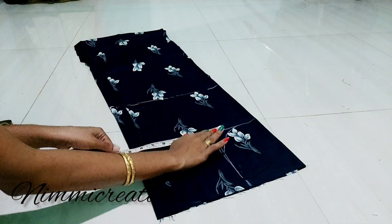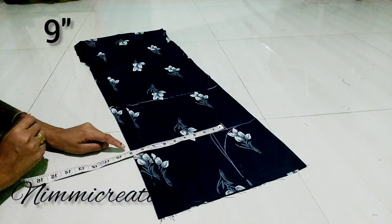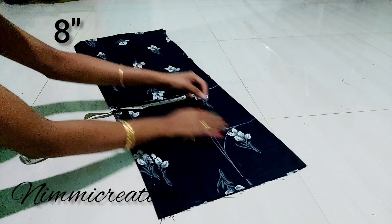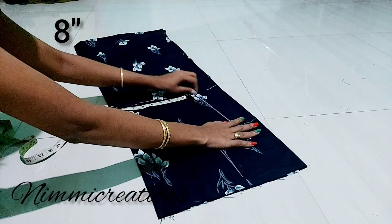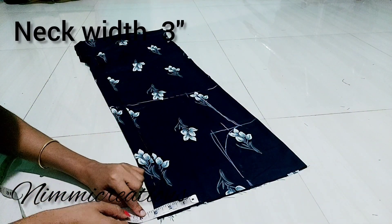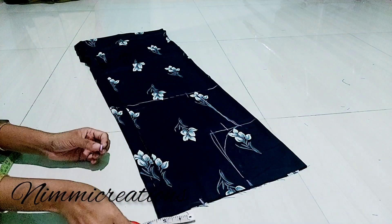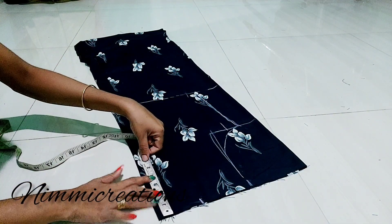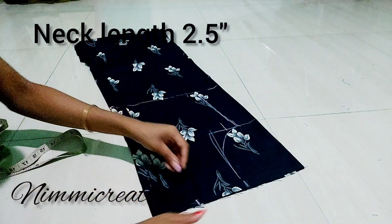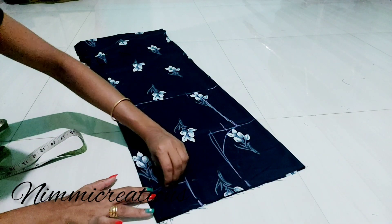I will add the measurements here, adding the same length. I will add 3 inches. We will add the length and then cut the back. We will add the box in here.